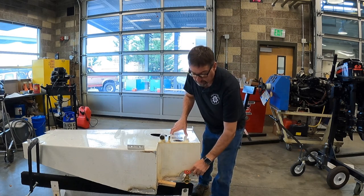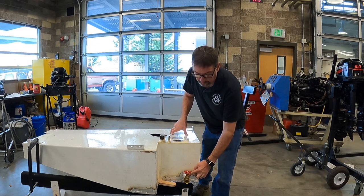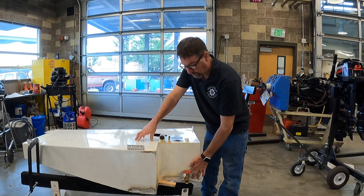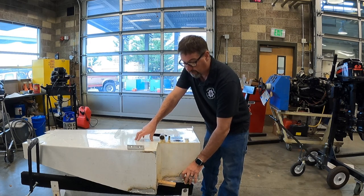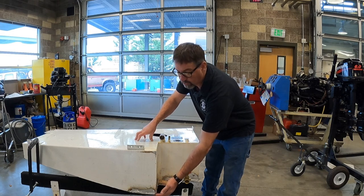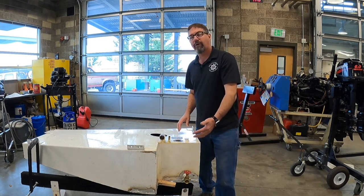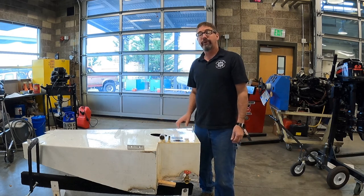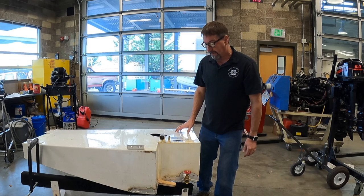We also put in a three-quarter inch welding nipple so that we can put a transfer valve in here. And then of course we raised this up half an inch to make sure that it's not going to get in contact with the hull anymore.